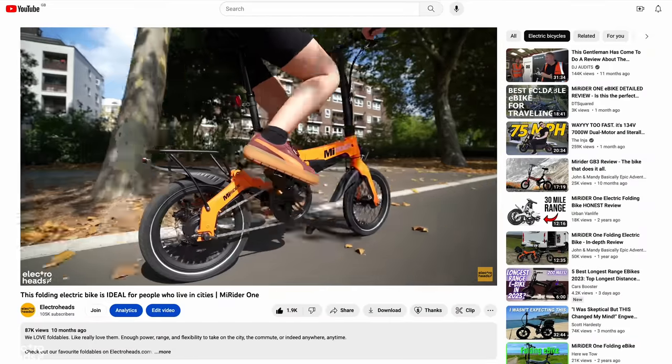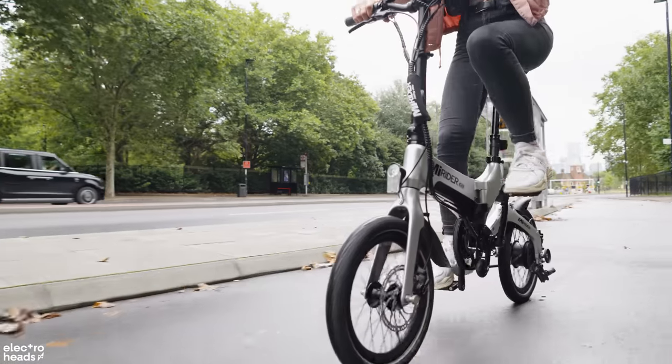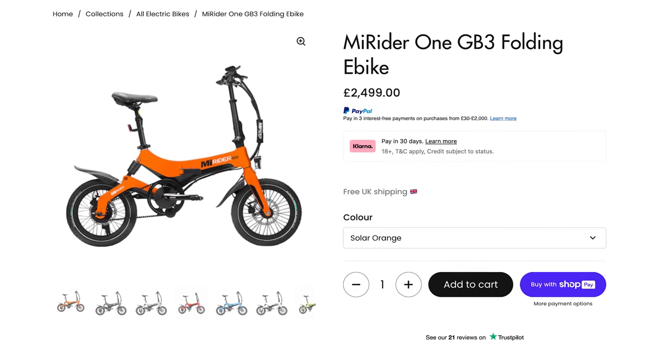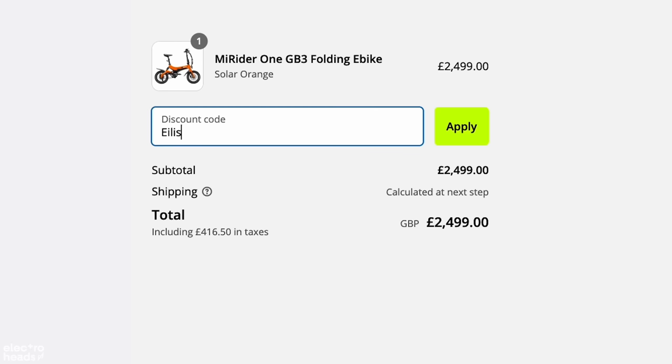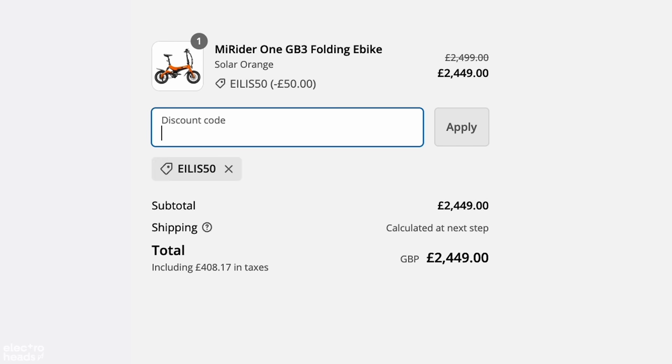If you like the look of the MyRider GB3 or the single-speed option which I review in this video, both are available to purchase on our store at electroheads.com. I've even got a special discount code — just type in EILISH50 at checkout to get £50 off and save yourself some cash.